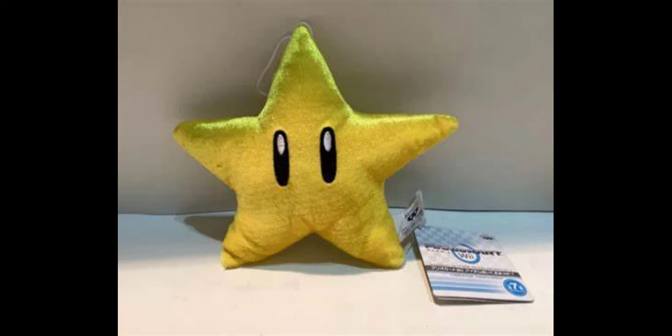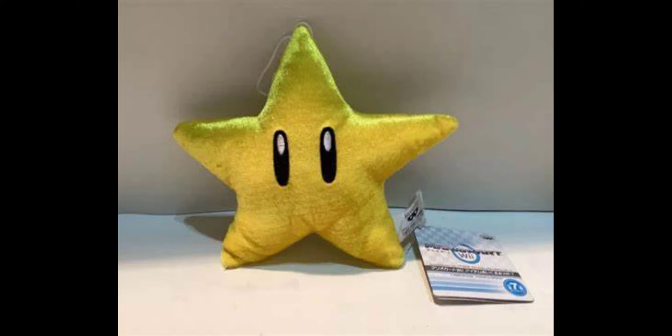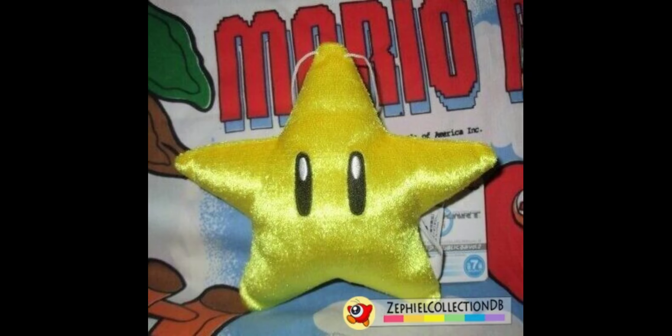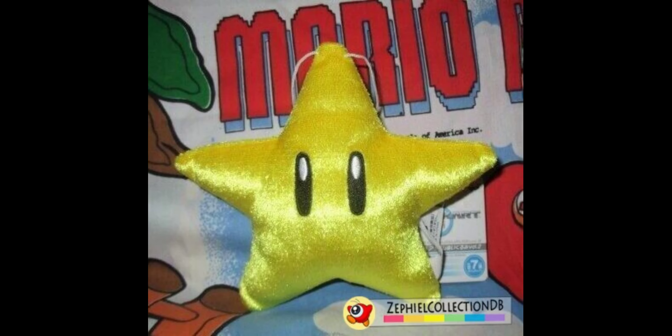Next up we have the Star. It's a really simplistic plush — just two eyes and a star shape. The two eyes are really nicely embroidered on and look basically completely accurate. The material used on the star is actually a really shiny material, so it looks really cool. I'm glad they used this material as it gives it more shine and makes it stand out from the rest of the set. All the corners of the star are really nicely stuffed, especially the bottom one, so they don't get understuffed like other star plushes. It's pretty hard to get, but the shiny material does help it stand out when searching.